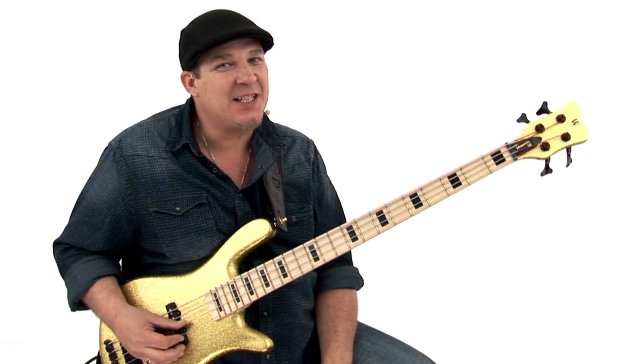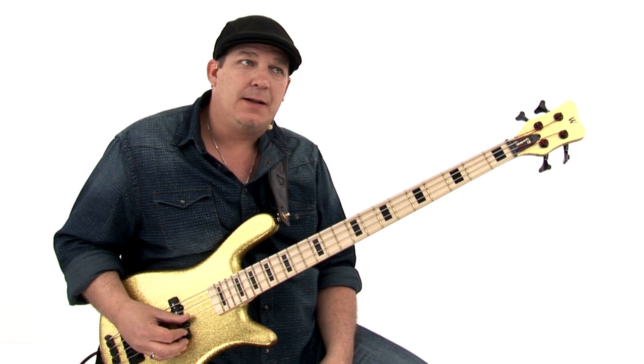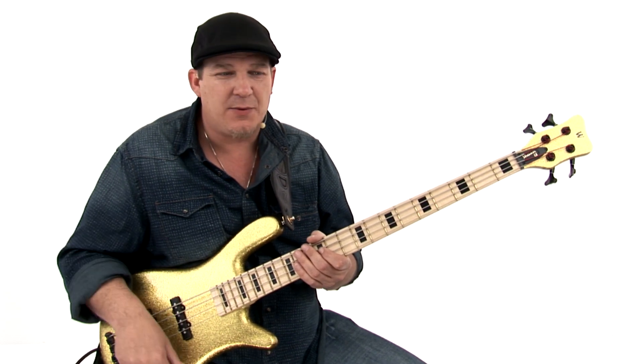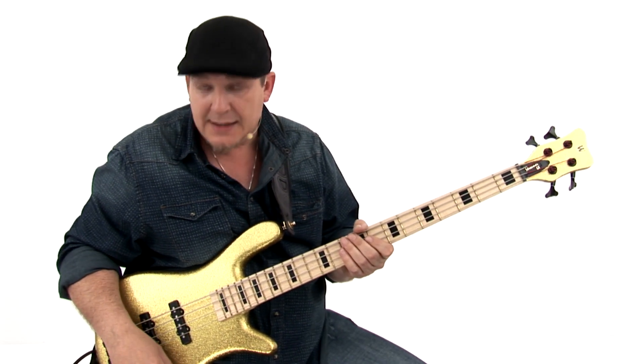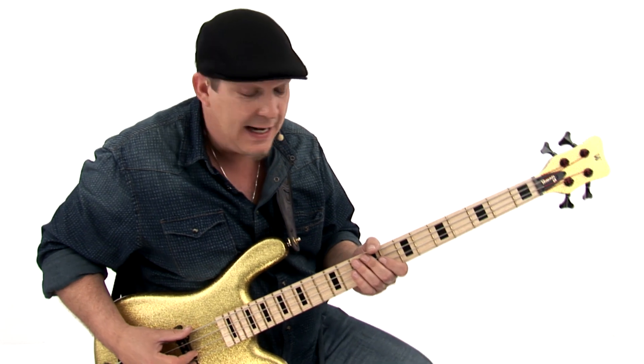The next technique I'm going to tell you about is one of my favorites. It's a way that I've adapted playing the bass guitar to sound like the string bass. We can all visualize seeing a guy up there with the string bass — you get the essence, the vibe of what it is. I like to do that on the electric bass, and I found a way to do it. I call it the doghouse.